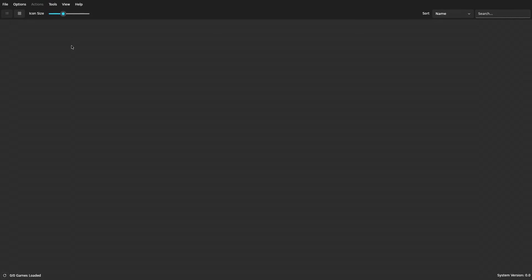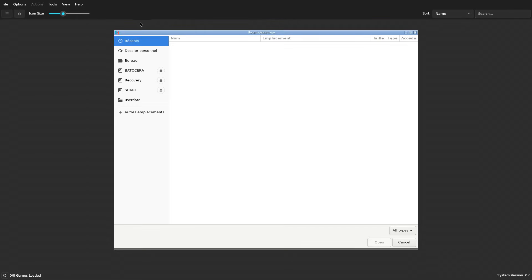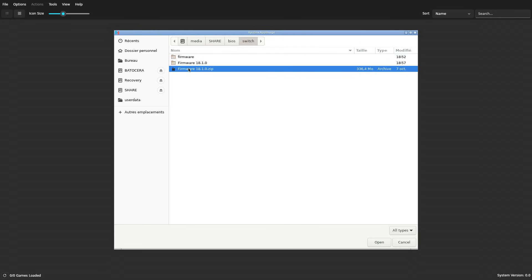Open Ryujinx, click on Tools. Navigate to Share, BIOS, Switch and click on your zipped firmware folder. The installation will begin automatically.